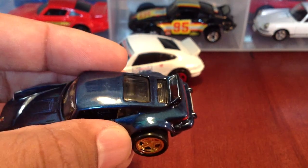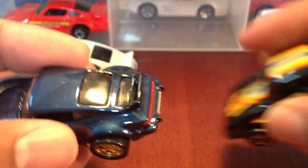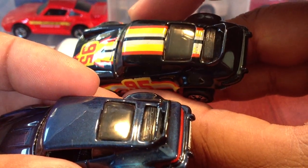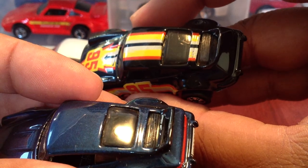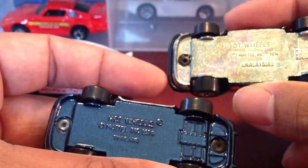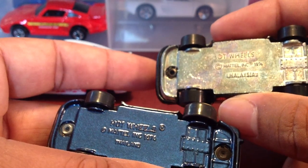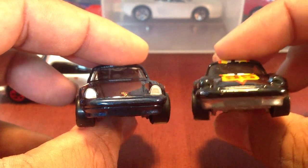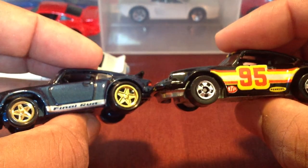It's also got some extra details. Let's take a look at the original casting to see the difference. Oh, it's not a difference — I didn't notice. I'm not in my game, you guys. But that's really nice, actually very cool. Take a look at the bases. Very nice. Very cool.